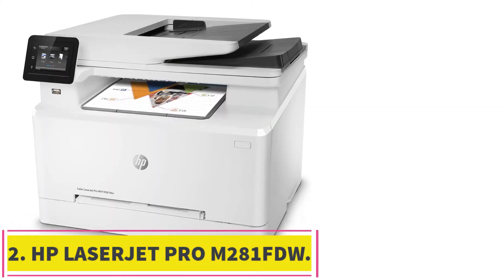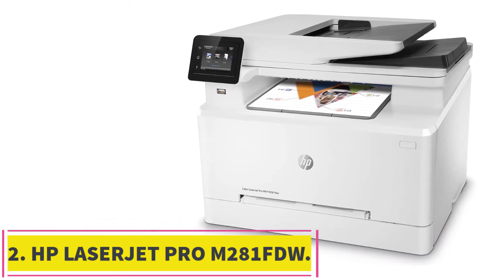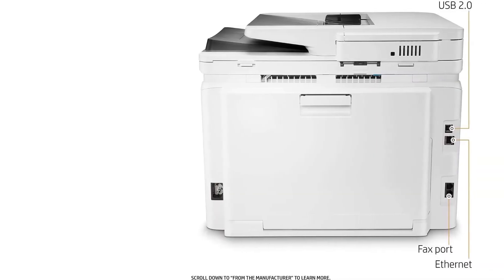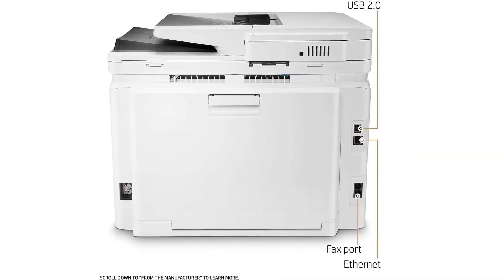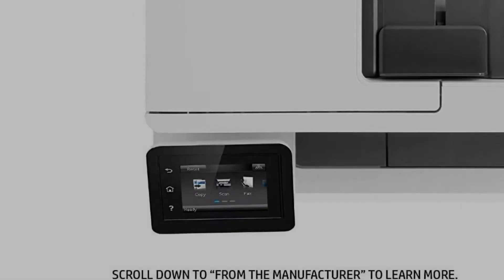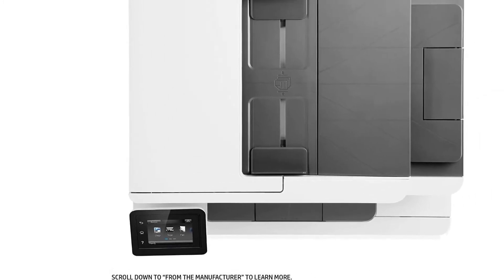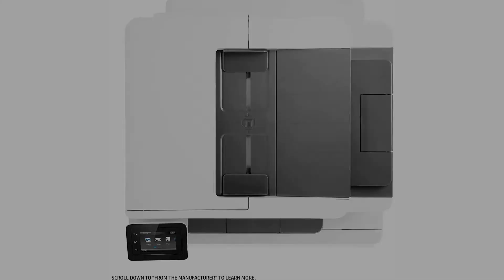At number 2: the HP LaserJet Pro M281 FDW. The HP LaserJet Pro M281 FDW is perhaps the go-to choice for centralized printers in home offices and even in small offices like agencies. However, for a compact printer, it is far more lenient towards the heavier side of the spectrum, making it quite difficult to move from one place to another.